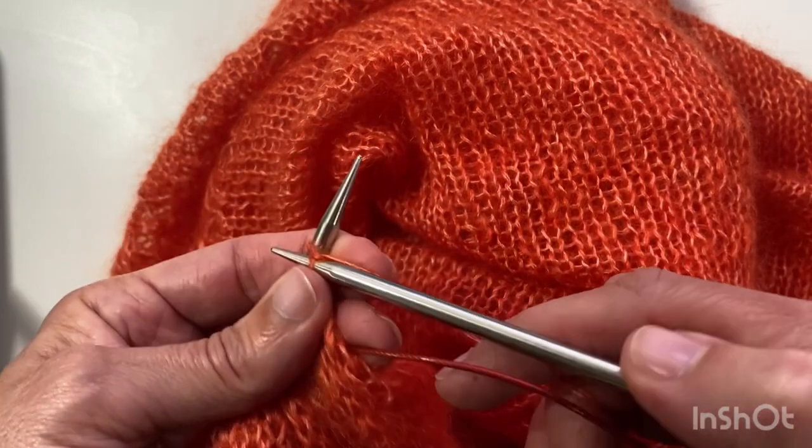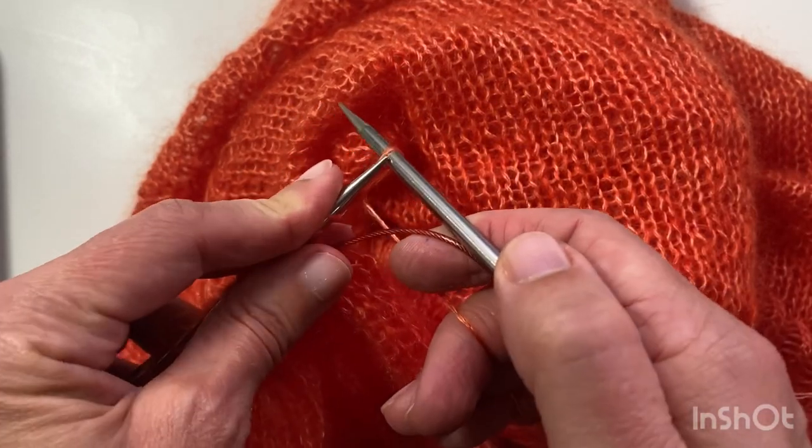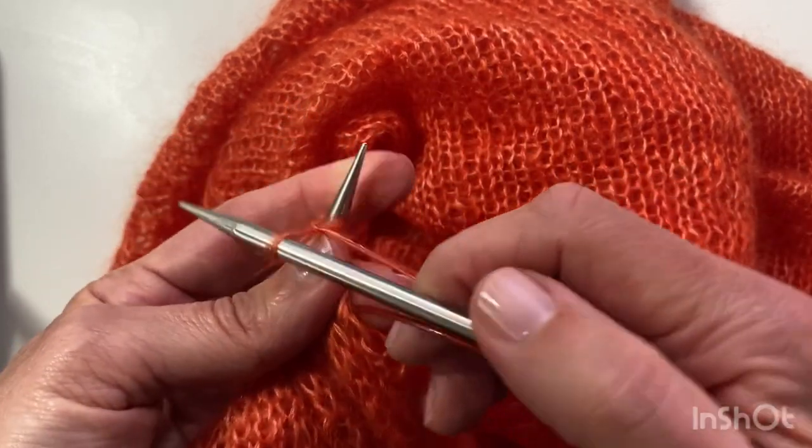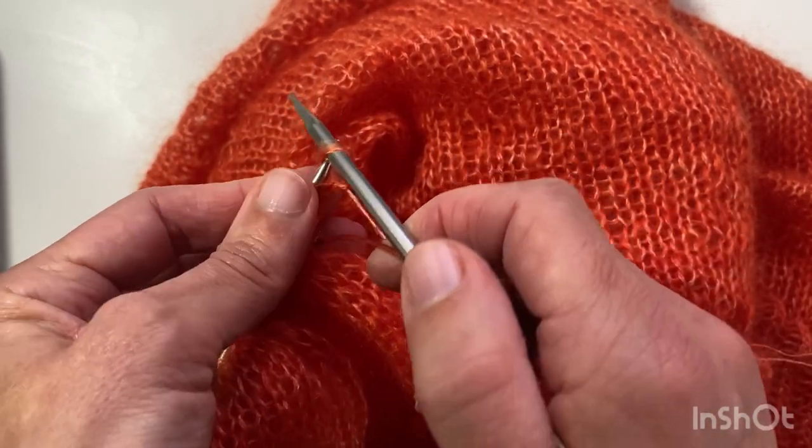Insert, wrap around, pull through and put it on. Repeat that: insert, wrap around, pull through and put it on. Do that until you have five stitches cast on total.